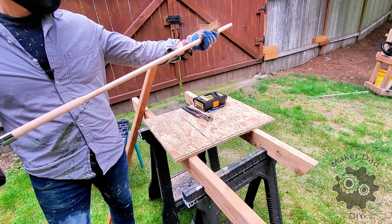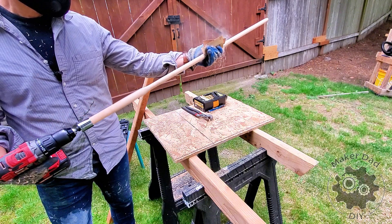Sand the dowels further to make them perfectly round and smooth.